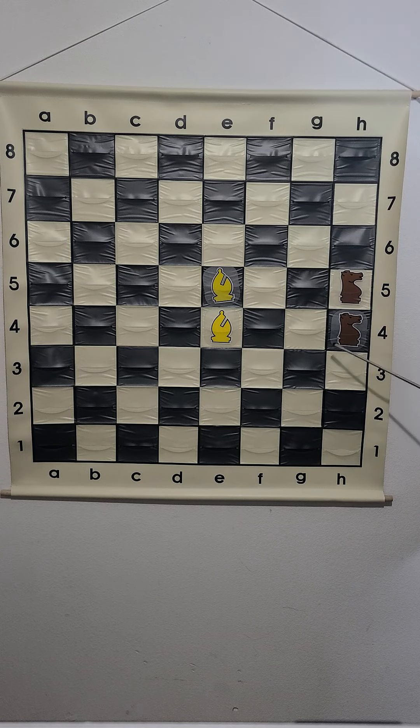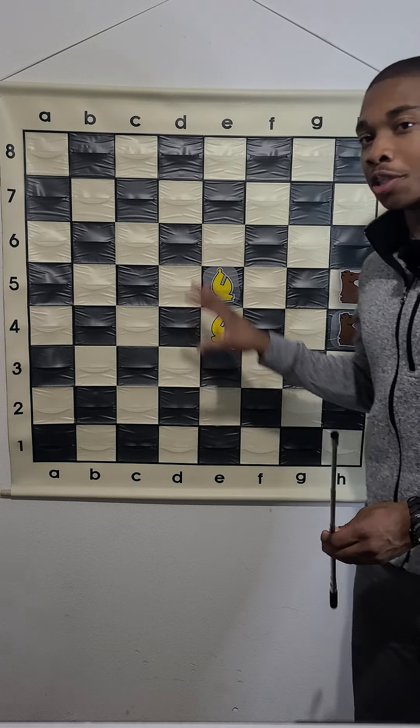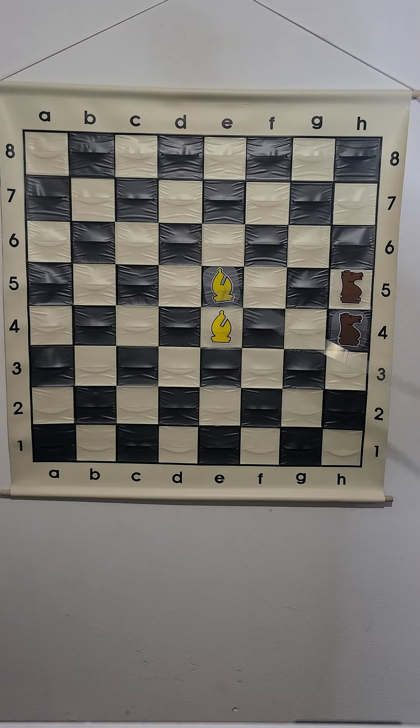These knights are on the edge. These knights can't go anywhere else without being captured. This is how powerful the bishops are — I just want to show you this because if it's an open position and the bishops have free range, the bishops can go to more squares than the knight.